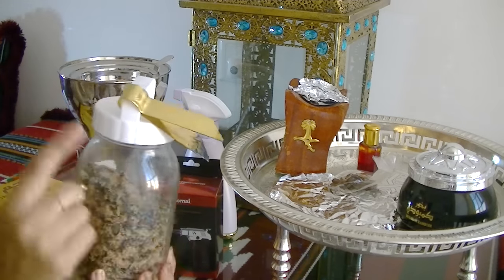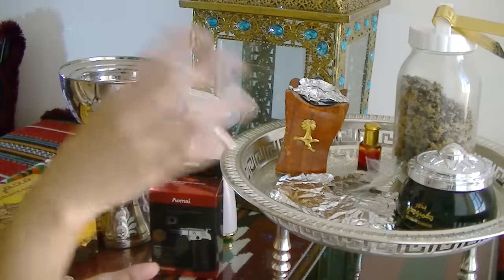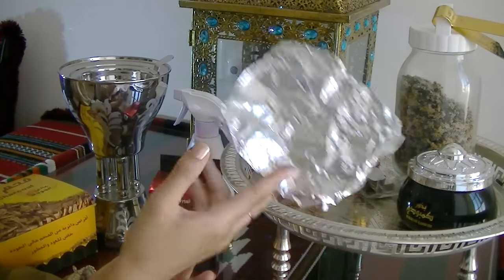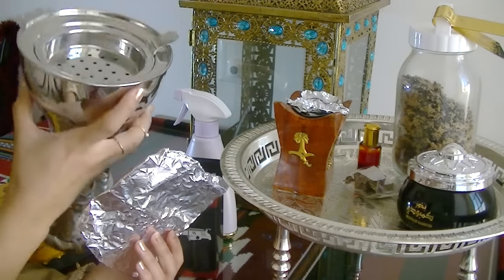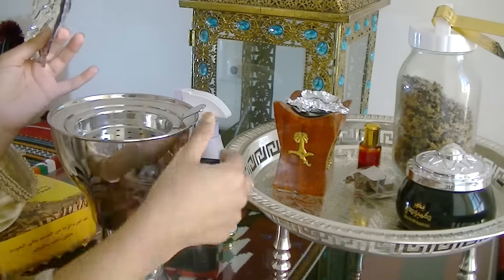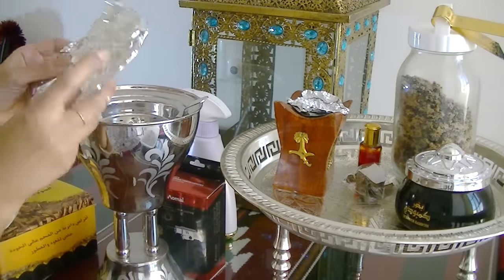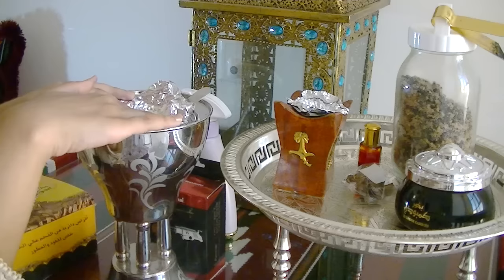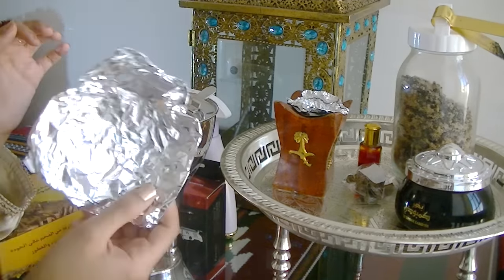The tongs are very important because that's what you handle the coal with when it's very hot. For optional extras — I like to use foil to cover the top of the burner where I'll be placing the coal. Rather than getting the burner dirty and having a longer clean-up, I just place the foil in there and when I'm done I pick it up and throw it away.